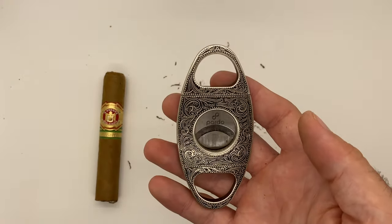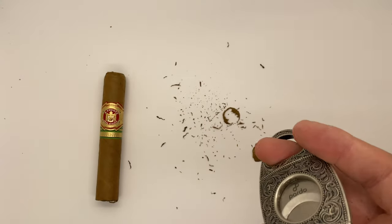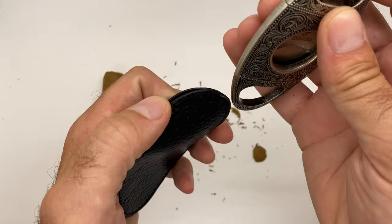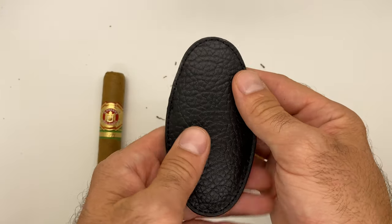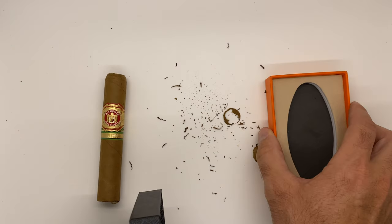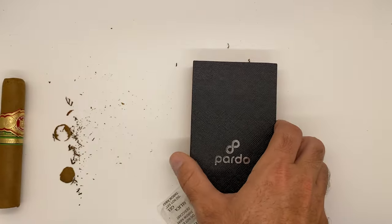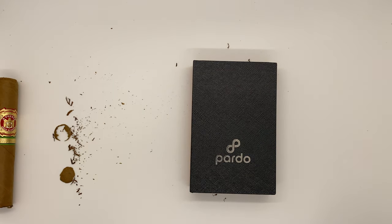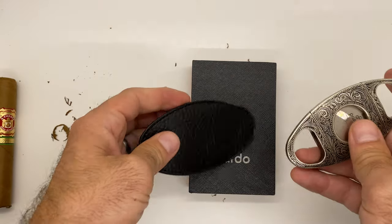Very easy to operate, great weight to it, beautiful design. You've got your leather pouch that is always going to keep it protected and with you on the go. If you want to store it at home, you can simply leave it in the leather pouch, or you can grab the nice gift box as well if you want to let it rest in there. And there you go — there is the Pardo Cigar guillotine cutter with leather pouch.